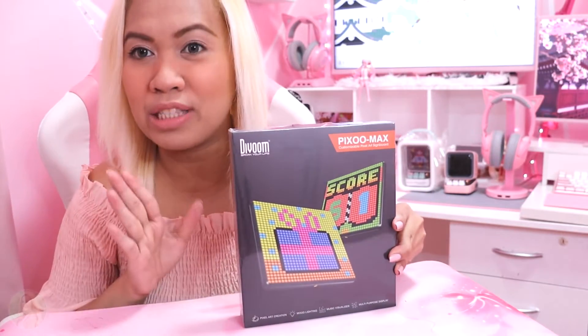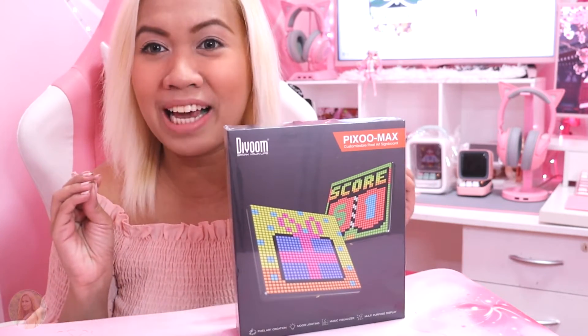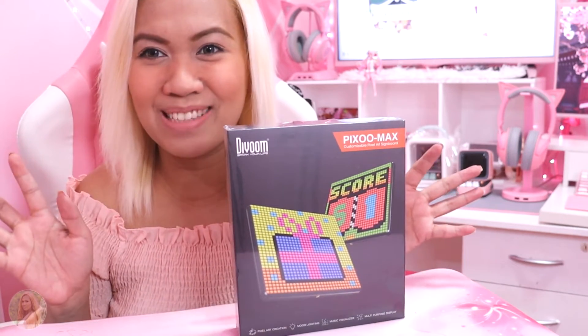It's featured with a 32x32 LED panel. I want to create my own display just because I love pixel displays. I already have two Divoons at the back. It's the Divoon Ditto speaker and I'm also giving that away to one lucky subscriber, and I'll be announcing the winner in a few.